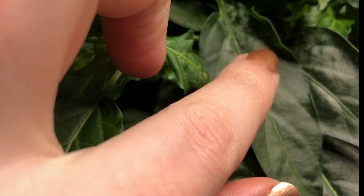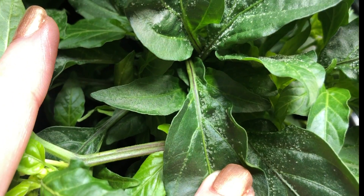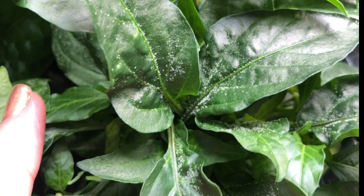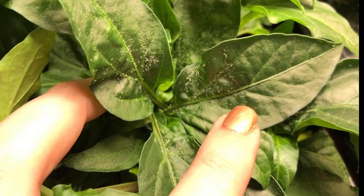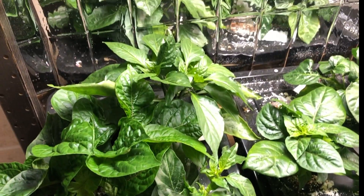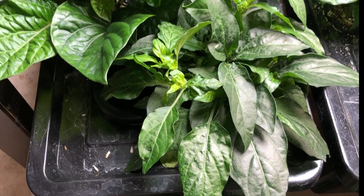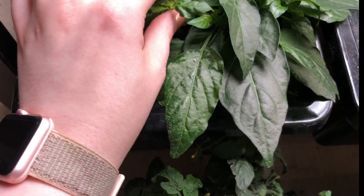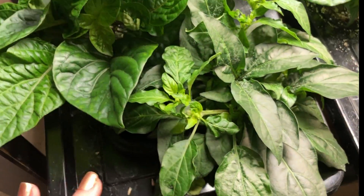This one you can see has got a lot of build up on him. As I suspected, it is edema that is causing this — it means there's too much liquid uptake and not enough evaporation opportunities. So I have increased airflow; you can see the fan is moving those ones. But I think it's also got to do with the fact that he's just so compact with a lot of leaves.